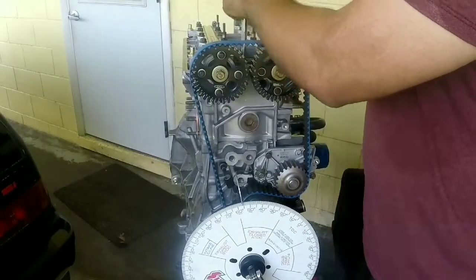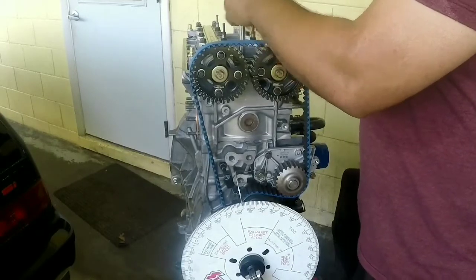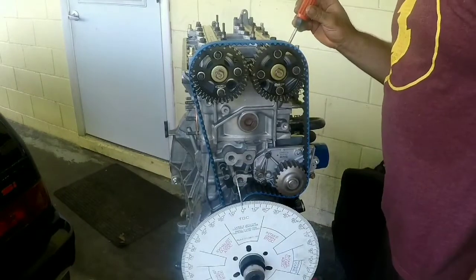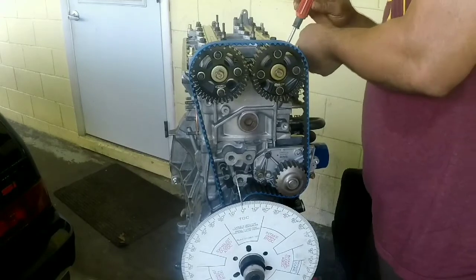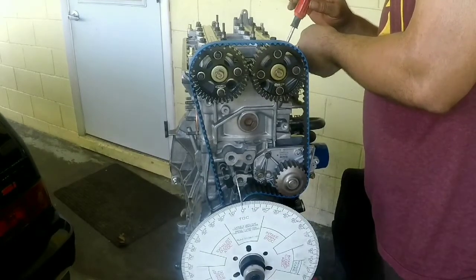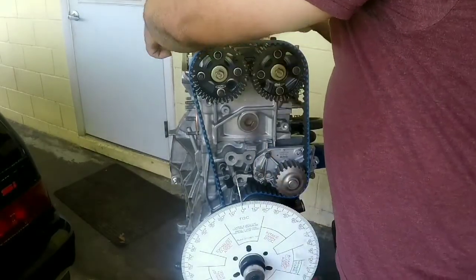Make sure you remove your piston stopper. Valve clearance, or valve adjustment, has to be on zero. Now install your dial gauge.